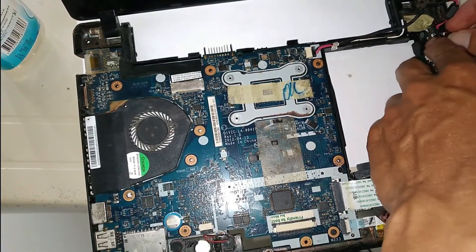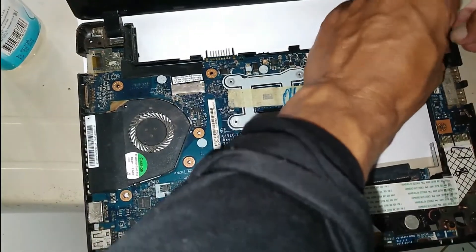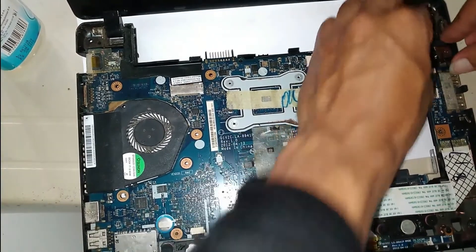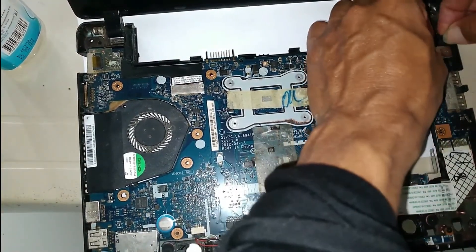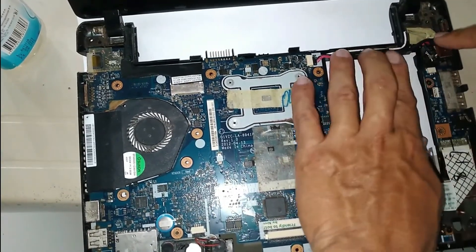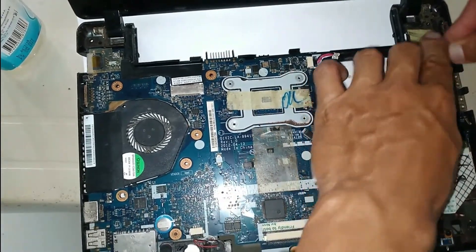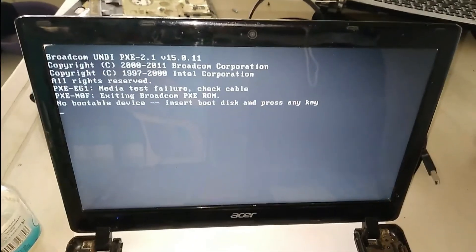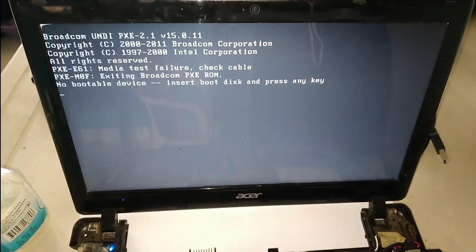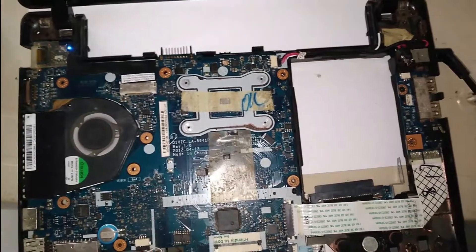In this case, the area of the case where the charging jack is installed was damaged due to user pressure. We need to refill that area to avoid the same problem recurring. You can use glue, but it must be a special glue for this purpose. Thank you so much for watching this video.